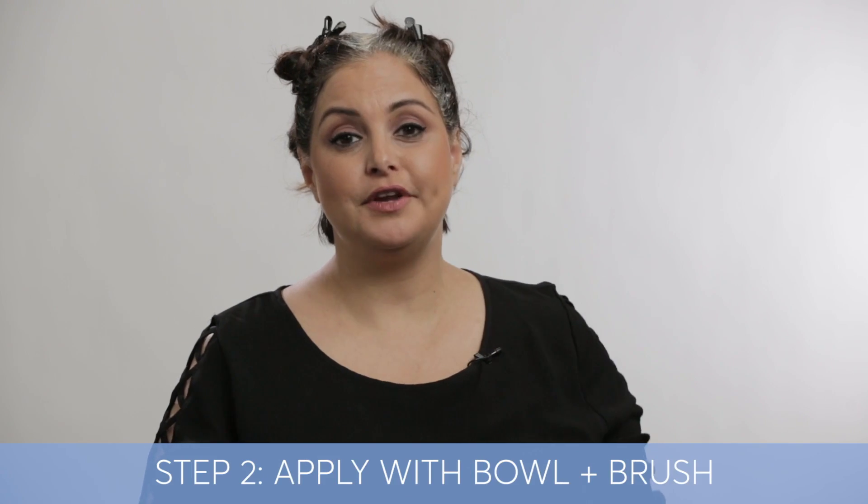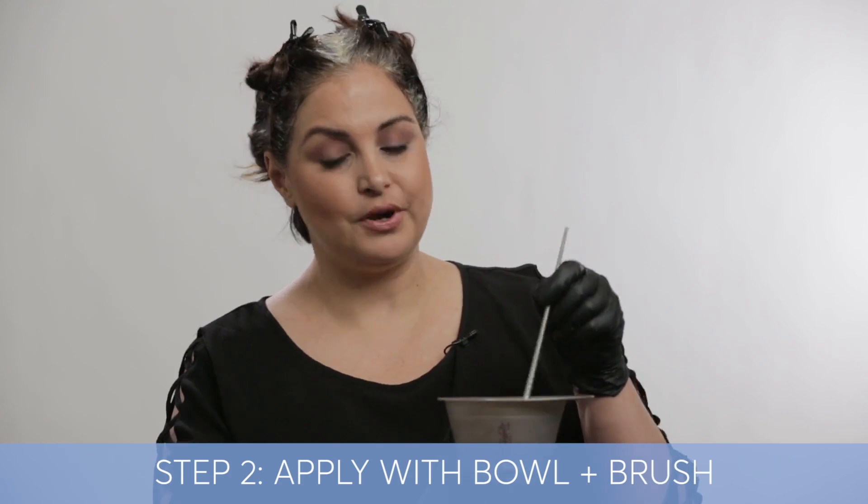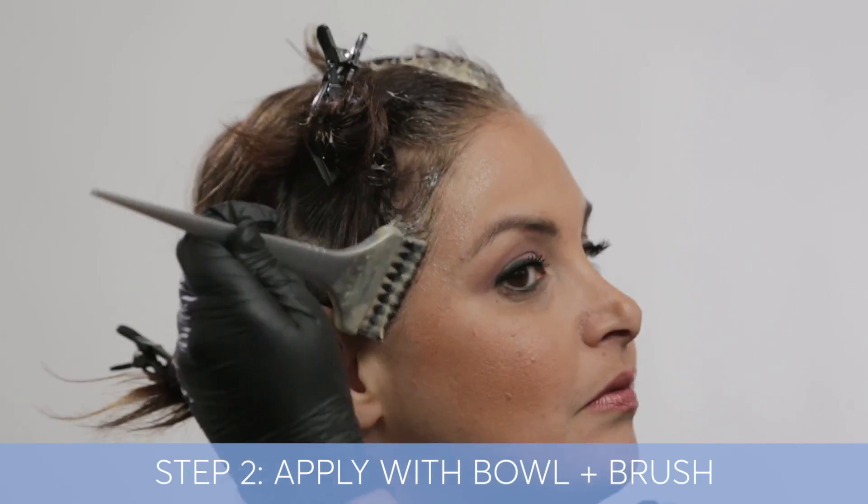What I'm going to do right now is show you how to use a bowl and a brush, and this is my favorite way to apply my color because I do find that the thinner brush helps me with my thinner sub-partings.